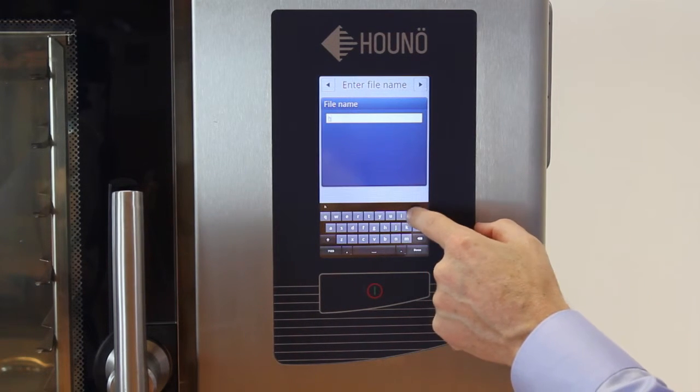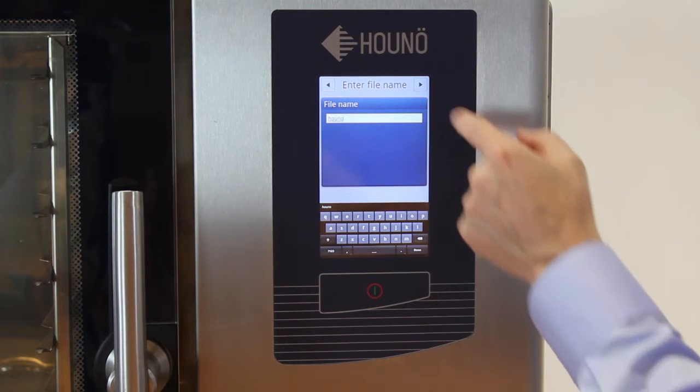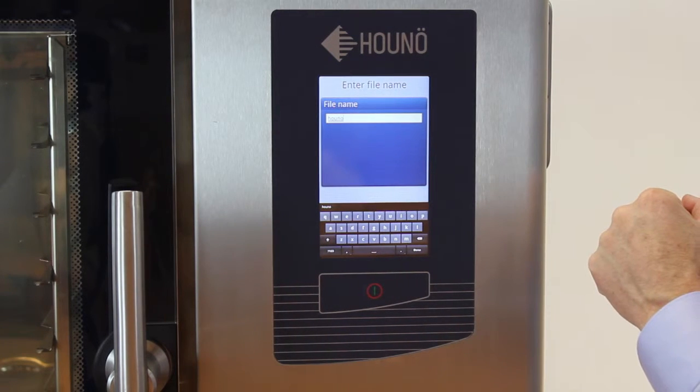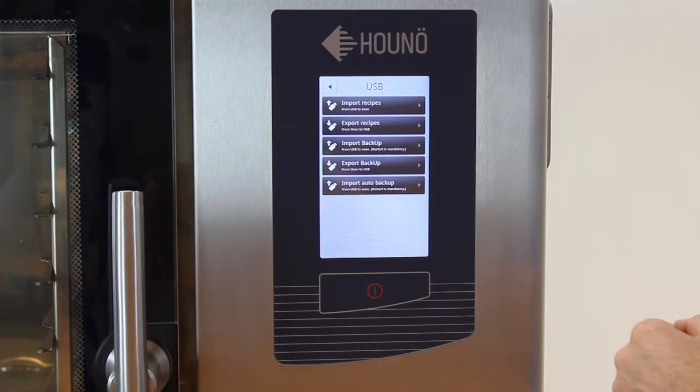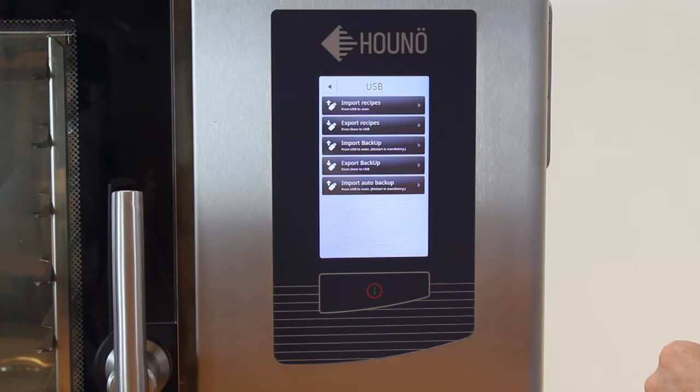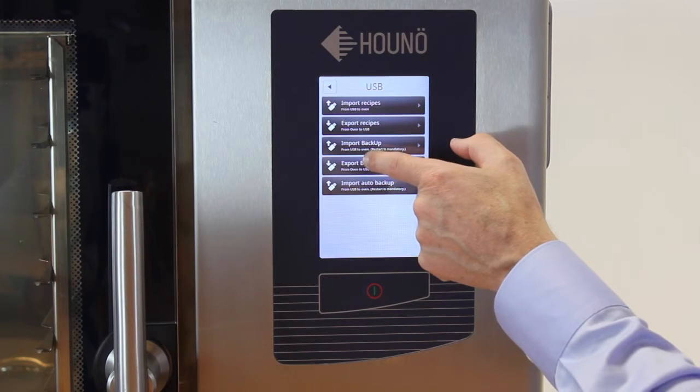I'll choose HUNO as the file name. Now we have a copy of the recipes. We also need a copy of the settings, so select Export backup.